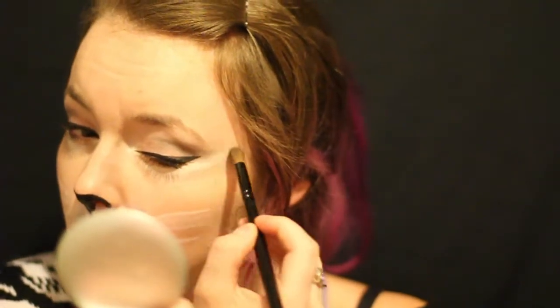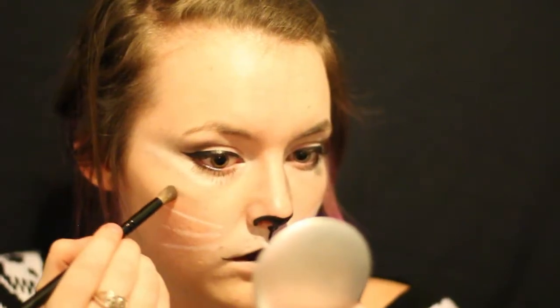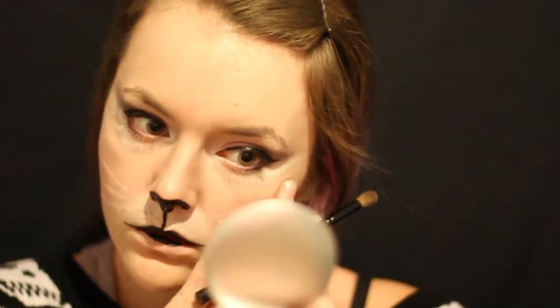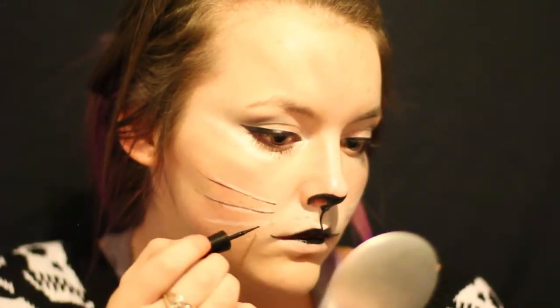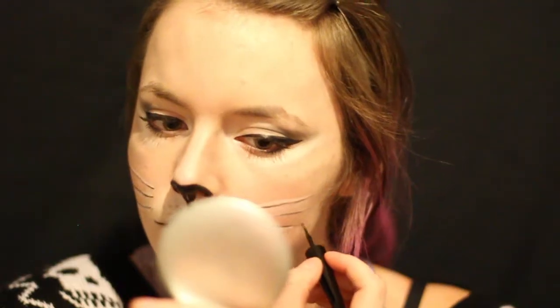And then I'm also going to be blending it into my crease and kind of pushing it outward so that it meets the end of the white stripe that I already had there. And then you can just kind of go crazy with it and make some more stripes — I did some on my cheeks and I actually went up a little bit onto my forehead as well. And now comes the best part: the whiskers. You can just make some whiskers with your liquid eyeliner and look at that, we're looking more cat-like all the time.